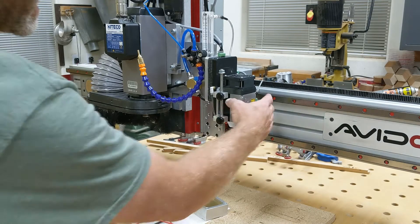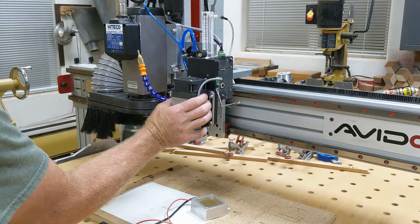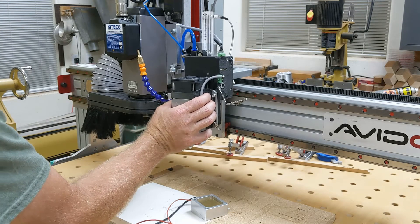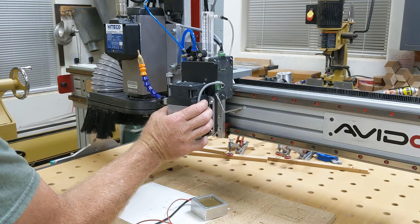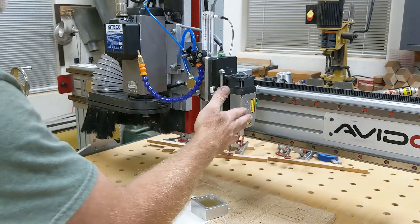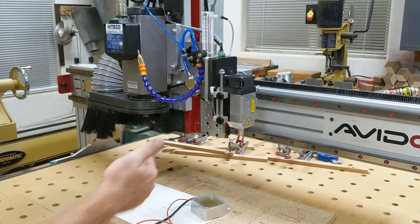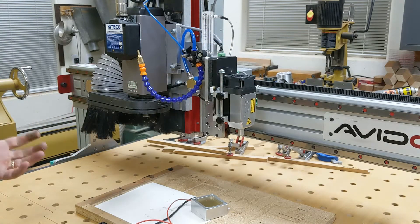I'll explain that more in a focusing video I'm working on, but the bottom line is I needed to mount my laser differently. It used to be oriented this way, which is fine for cutting and vector burning, but to do rastering I really needed to orient it this way. So I turned it 90 degrees and bolted it down here, and that solves that problem.